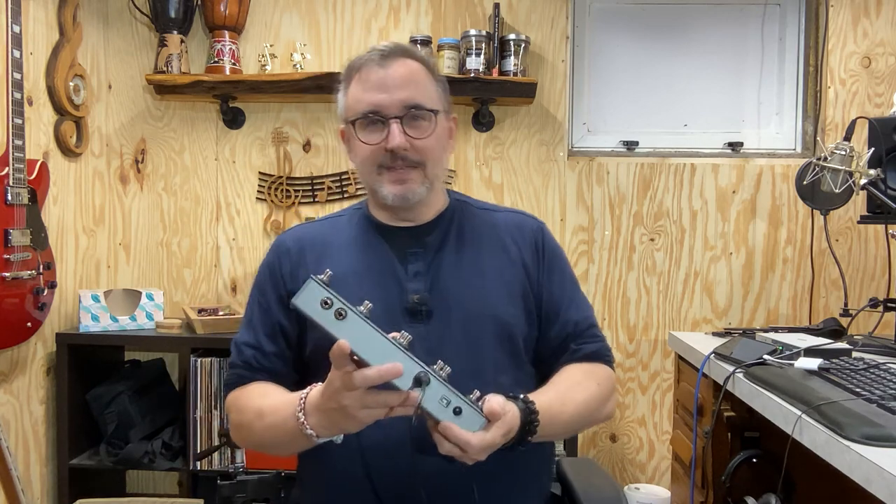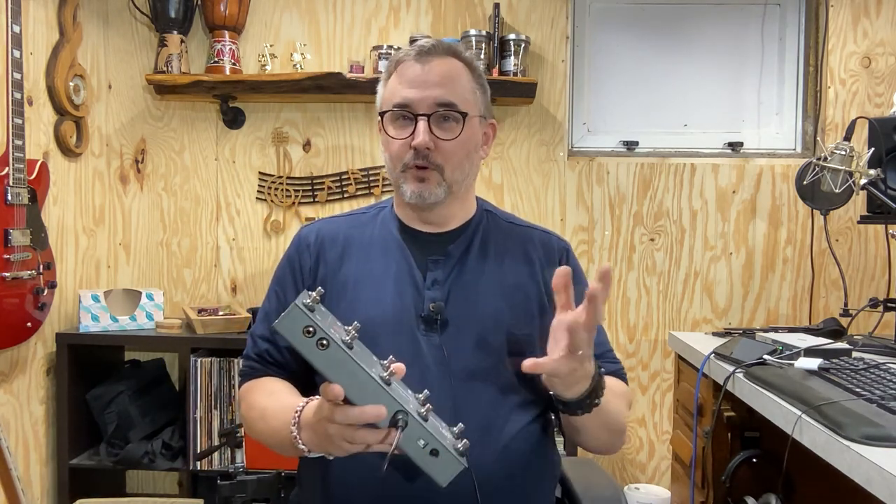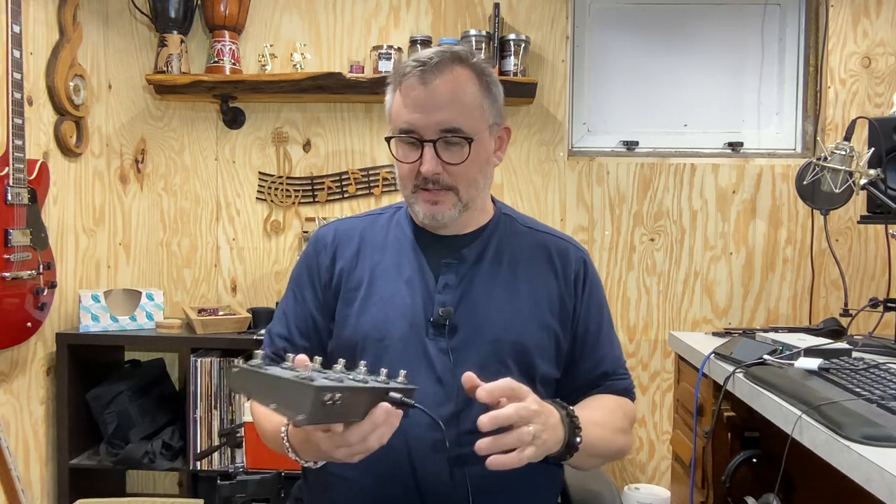The problem is you need a pedal to go along with your looper in order to control it. You can control it from the screen, but it just doesn't work quite as well, especially if you want to use it hands-free. So one of the solutions I came up with was this MIDI pedal from Mellow Audio, available on Amazon, called the MIDI Commander.